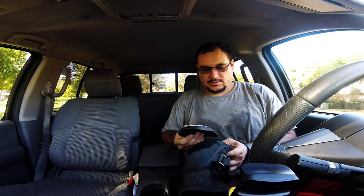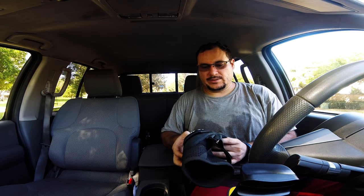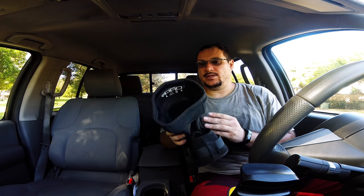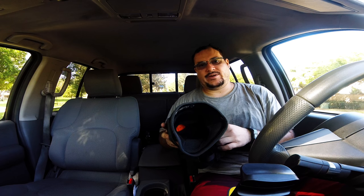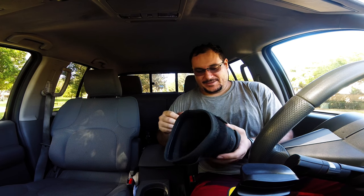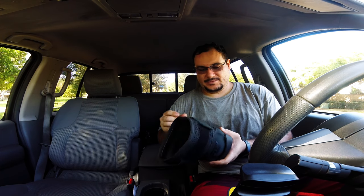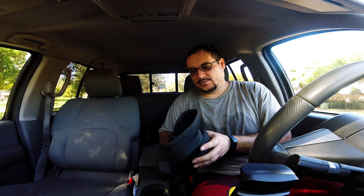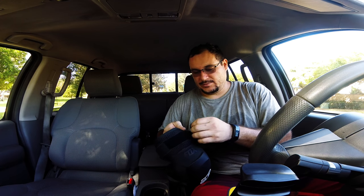I like them. I recommend them. If you're going to buy a set of knee pads that you want to last you a long time, I think this is right. We'll see after I fall in them — see how long they last. Hopefully I don't fall anymore.